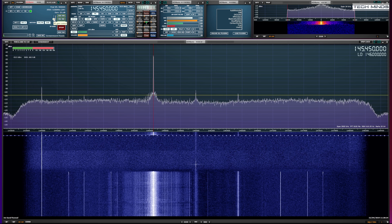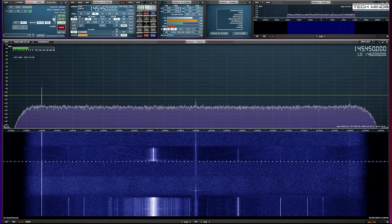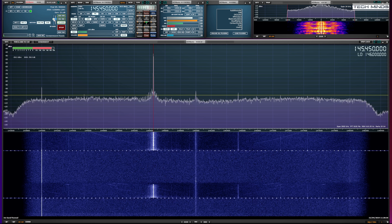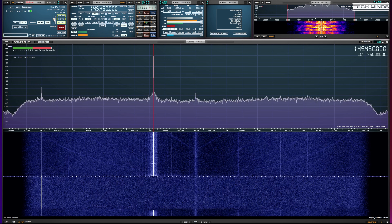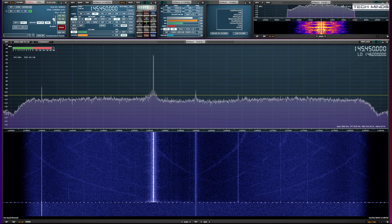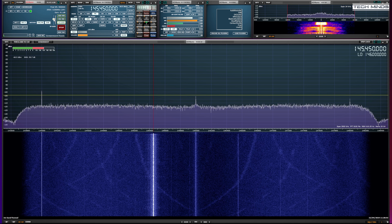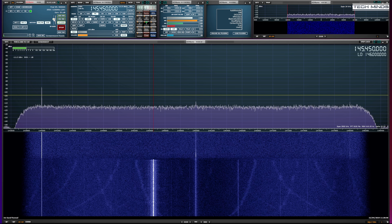The transmitted audio, in my opinion, does sound pretty good when received using my SDR receiver. Even on another radio close by, it sounded quite good. The internal speaker on the UV25 is also quite good, although I can't really demonstrate that on video.